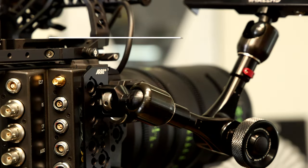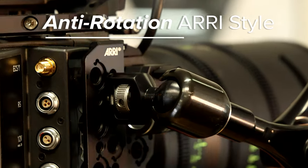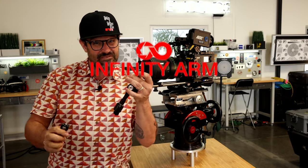You asked for it and here it is. The new anti-rotation ARIS style Infinity Arm tip for the Infinity Arm system.